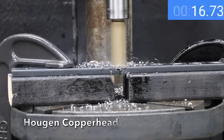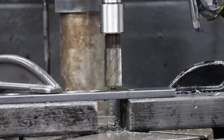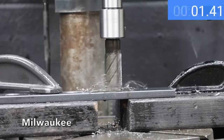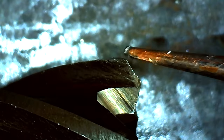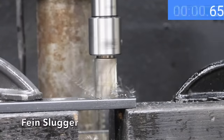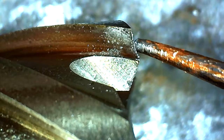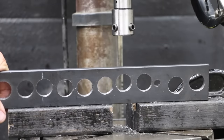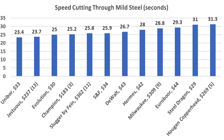The Copperhead made the slowest cut in both aluminum and mild steel at 31.3 seconds, but the carbide teeth held up very well and still look as good as new. The Milwaukee did great with aluminum but lost a couple of steps on mild steel at 28.8 seconds, losing quite a bit of sharpness. The Slugger cut mild steel at 25.8 seconds but experienced a chip and some sharpness loss. All cutters again left a very nice finish. Top results: Unibore first at 23.4 seconds, Gestuous 23.7, Evolution 25, Champion 25.2, and Slugger 25.8 seconds.